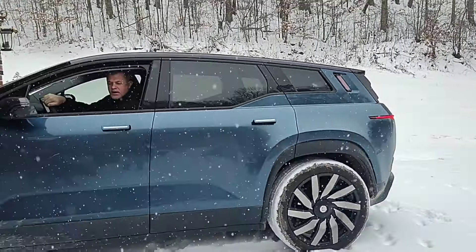This is the first time that the Fisker Ocean has ever touched snow. Let's find out and see how it does.